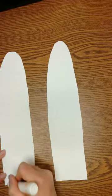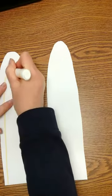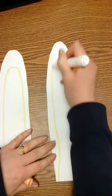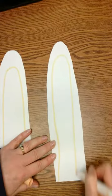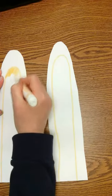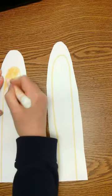Once you have those cut out, flip them over so you don't see the pencil line. You're going to add some color — I think on the inside of my ears I'm going to make them peach. You can make them whatever you want. It's kind of fun if they are a little different; they don't need to be the same.